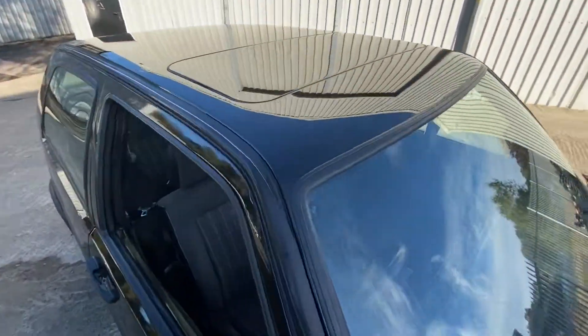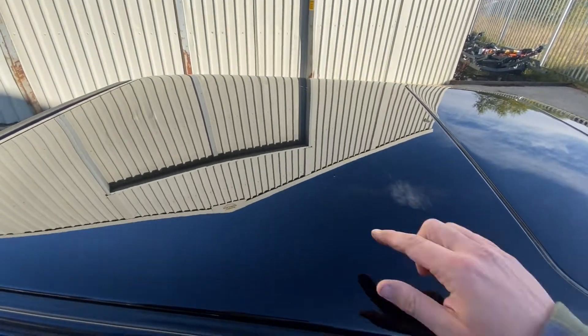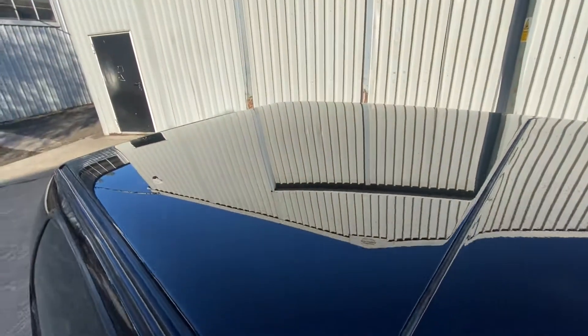The wing mirrors are good. The bonnet is brilliant — might as well be a mirror. Same story with the roof. Around the sunroof there's no corrosion. It's just lovely. There is a tiny little scratch there — a cat or something, I guess.